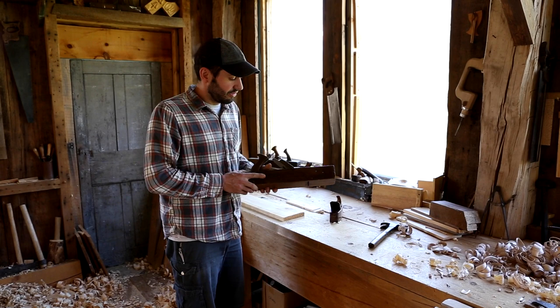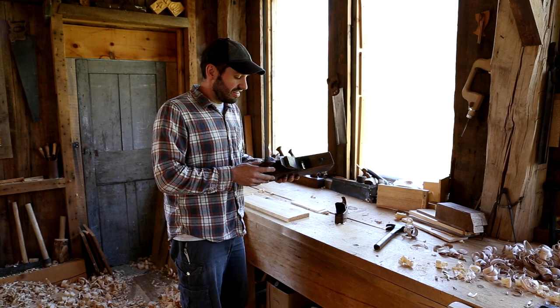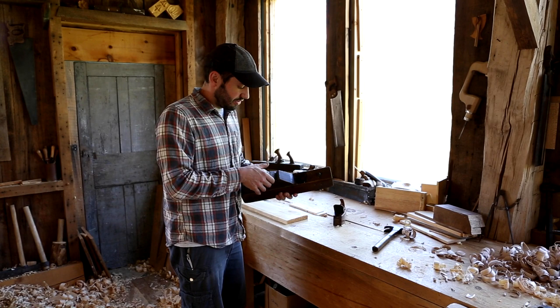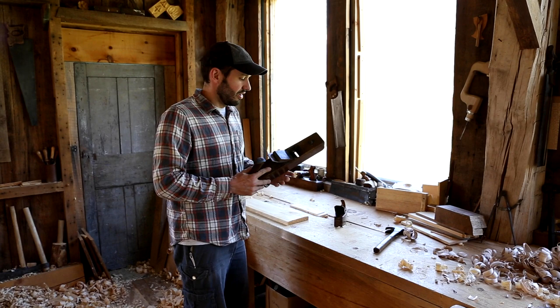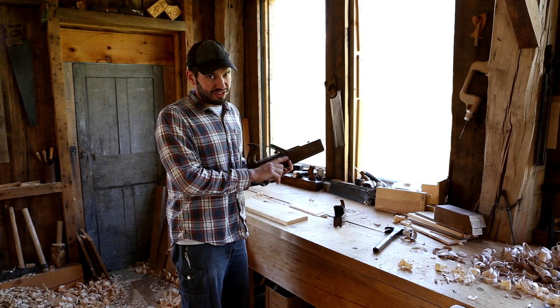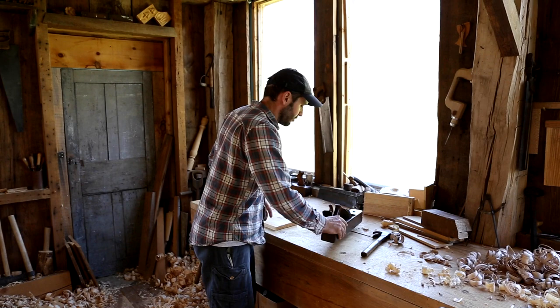These were typically about 16 to 18 inches long. This is a factory-produced one, so from the mid-1800s on you have them all with very similar form. There's a strike button up here for adjusting — it's a double iron plane with a wedge for holding the iron. What this tool is meant to do is remove a lot of stock fast. As we're looking at setting up a workshop, we wanted to start with the fore plane as the most basic of tools for the shop.